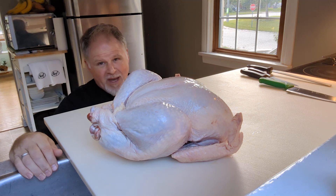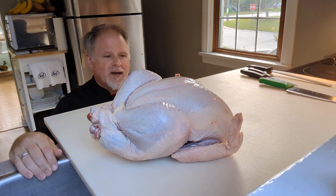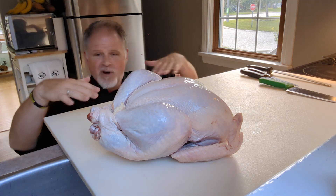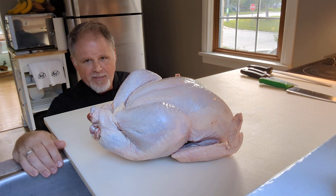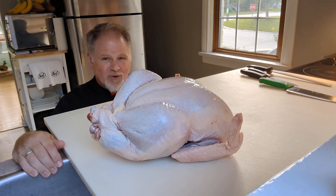I'll show you how I do it — there are a couple of ways, but we're going to do it the easy way where we cut the back through. You can also do it almost like a roadkill chicken style, flattening it out on a pan and baking it really quickly. When I say quick, I mean a couple of hours — not the five, six, sometimes eight hours some people cook a turkey, which is way too long.